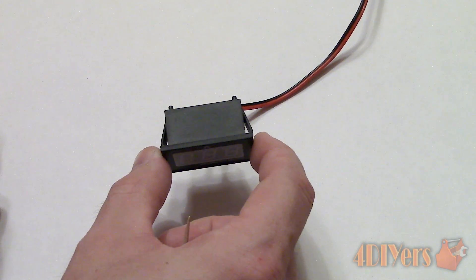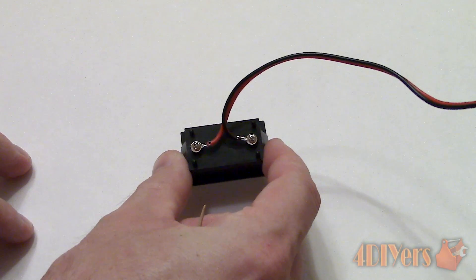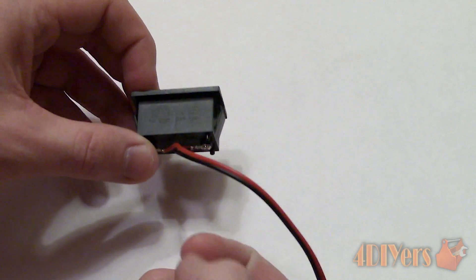They are a globally wide company which specializes in DC power supply components such as voltage regulators, converters, voltmeters, ammeters and more. I've also posted a link to this product in the description below.